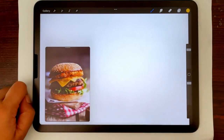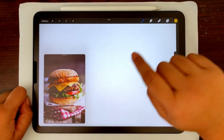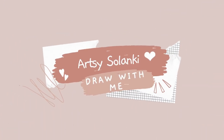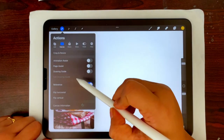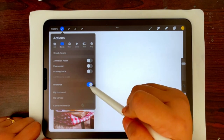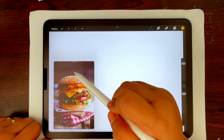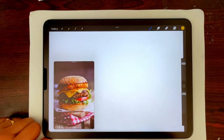Hello everyone, today I'm going to teach you how to draw anything with Procreate, so let's get started. To start with, I have imported a reference — if you go to the wrench tool under canvas, we have reference, which I have turned on, and I have imported a picture of a hamburger to use as a reference.